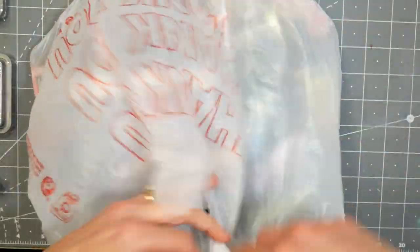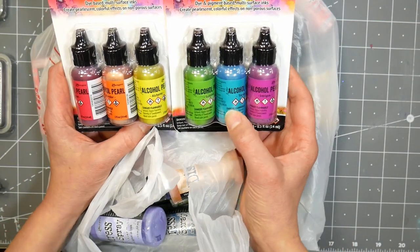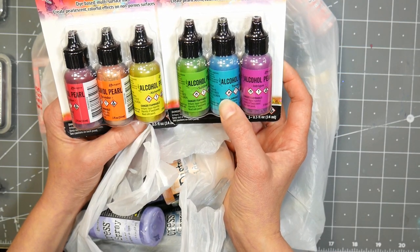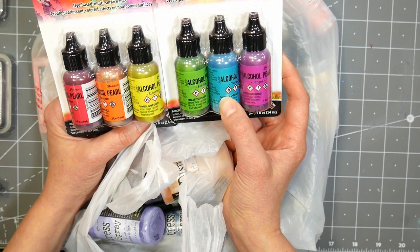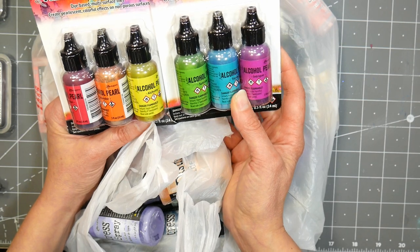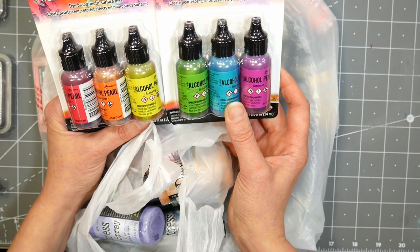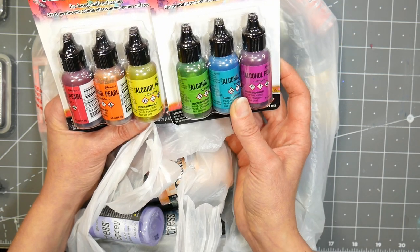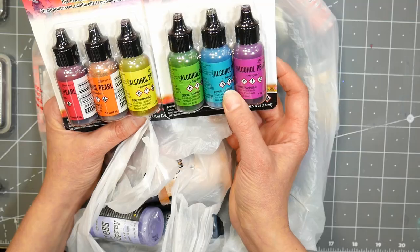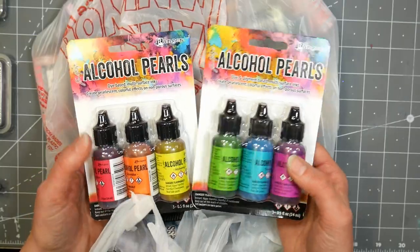I also grabbed a couple sets of the alcohol pearls in the brighter colors — I personally prefer bright, intense colors, and I already have a lot of regular alcohol ink and the mixatives in gold, silver, and bronze for neutral tones. I also have Pearlex in all sorts of colors, so I probably could have made my own, but I did want to try this. I'll probably try a DIY versus these just to see if you can make a reasonable facsimile at home or if these are really different. I can deconstruct it a bit and see what I think.